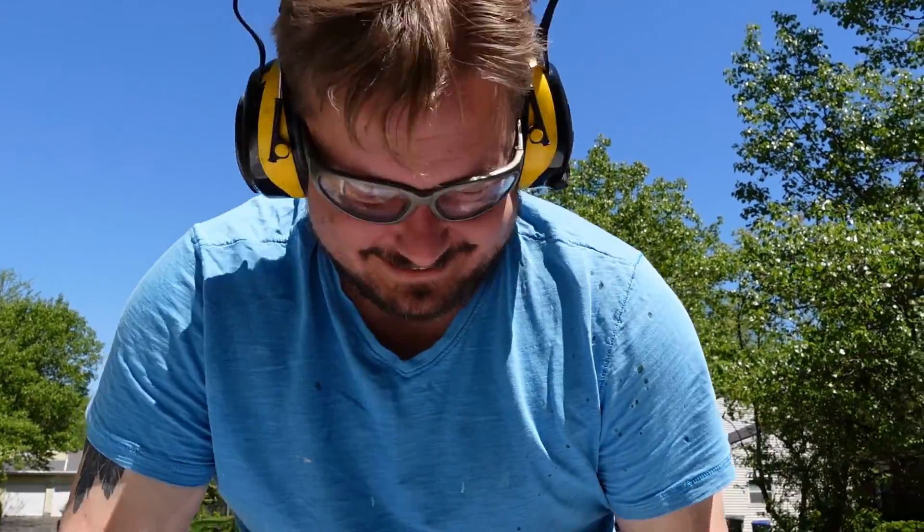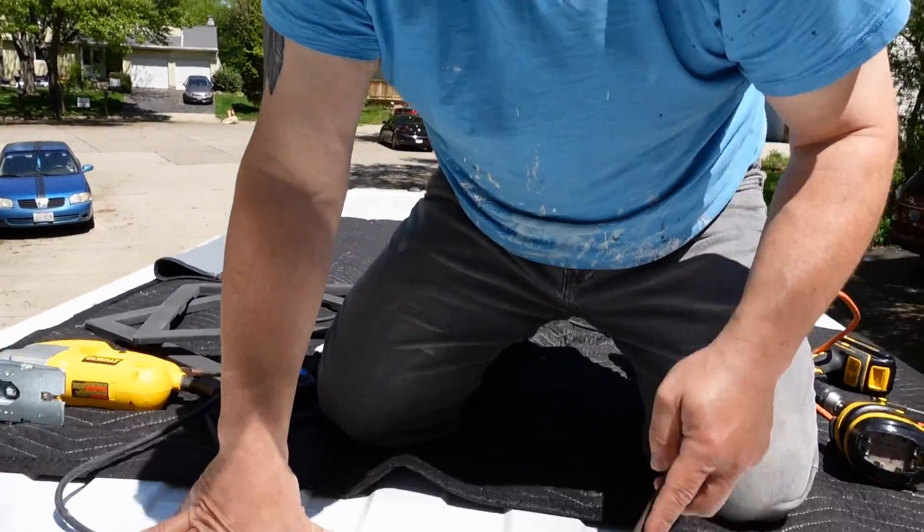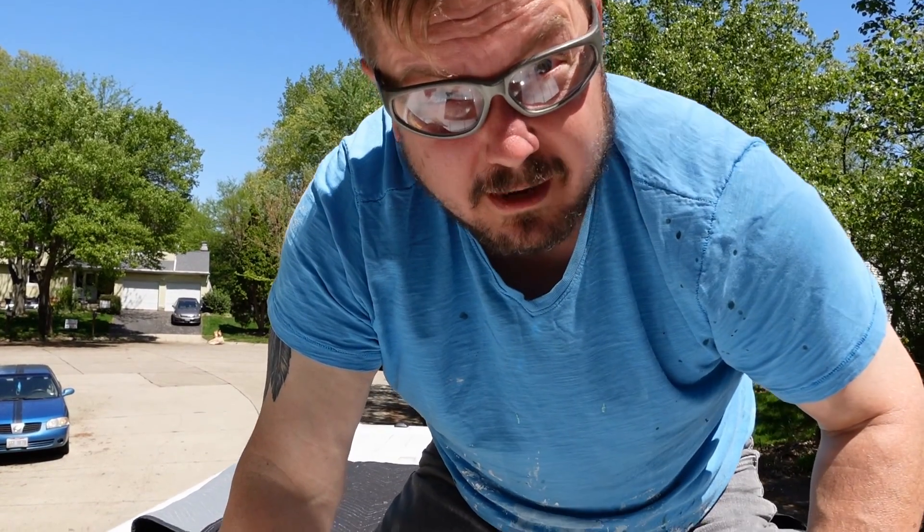Last time we did this I freaked out because it was the first hole we cut in the van — not this time, old hat! I like to take a metal file and shave off the rough metal edges.